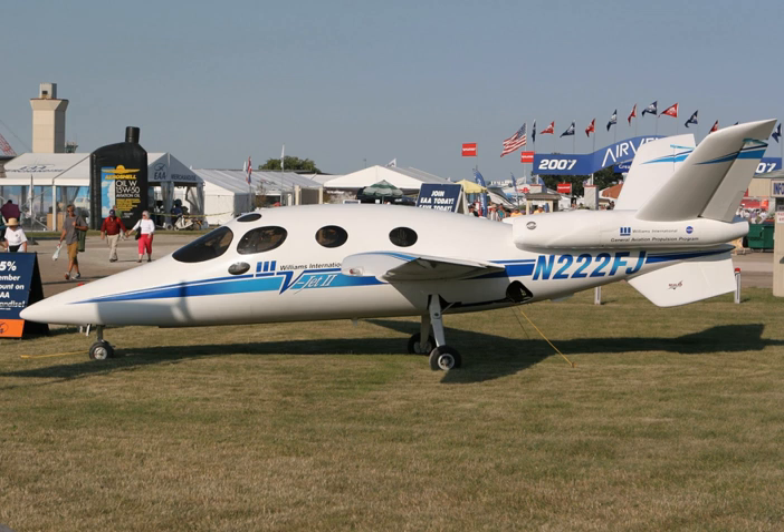Specifications — General characteristics: Length 35 ft 1 in (10.69 m); Wingspan 35 ft 4 in (10.77 m); Wing area 118 sq ft (11.0 sq m); Empty weight 2,200 lb (998 kg); Gross weight 3,800 lb (1,724 kg). Performance: Maximum speed 300 kn (345 mph, 556 km/h); Service ceiling 30,000 ft (9,100 m).